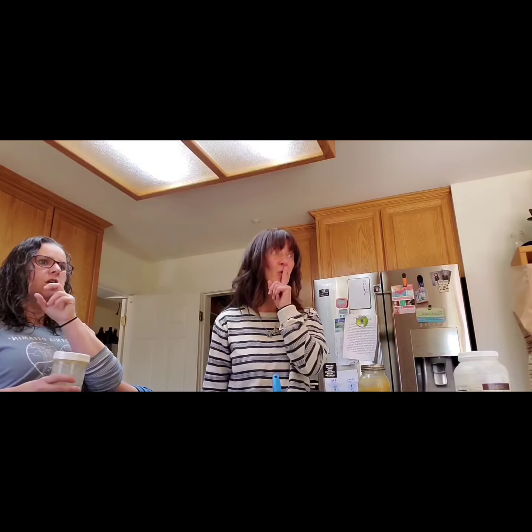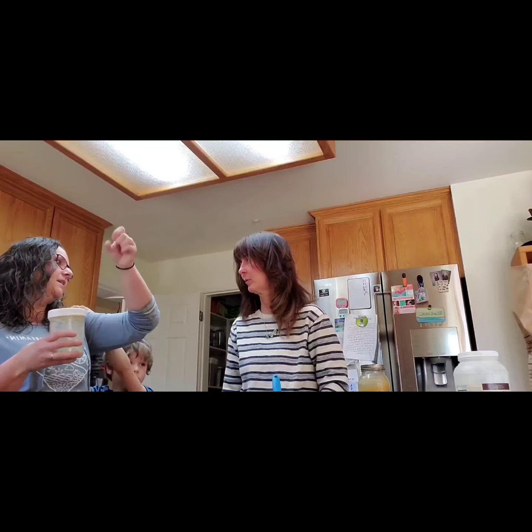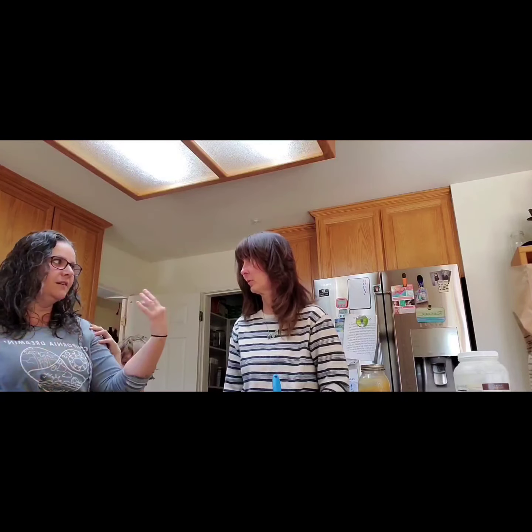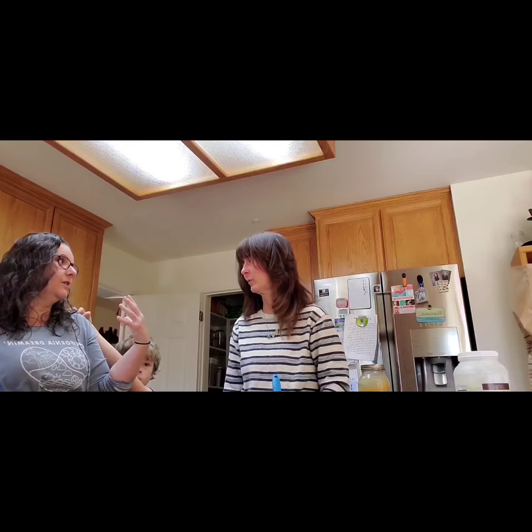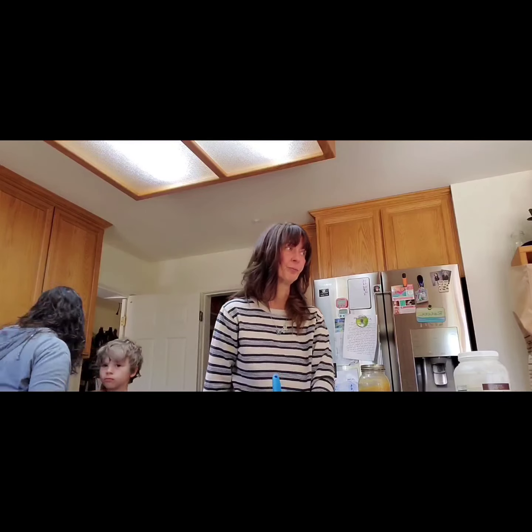As soon as you make a starter it's picking up stuff from the environment it's in and it changes to whatever is in your specific kitchen. So you'll never have the same exact starter as San Francisco sourdough — even if you buy it, it's going to change and become your own unique starter.